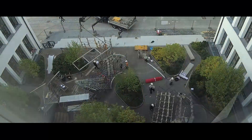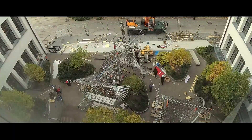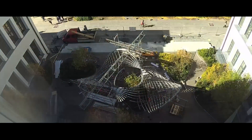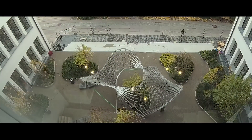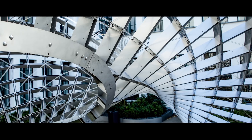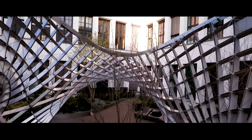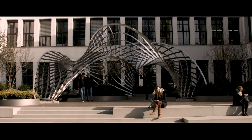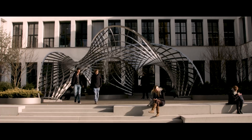Inside Out consists of nine of these segments, which are later combined on site like a large 3D puzzle. We have adopted a strategy of always using two parallel lamellas for each grid line. This allows us to bend them in their individual curvature and later connect them to become one strong beam.